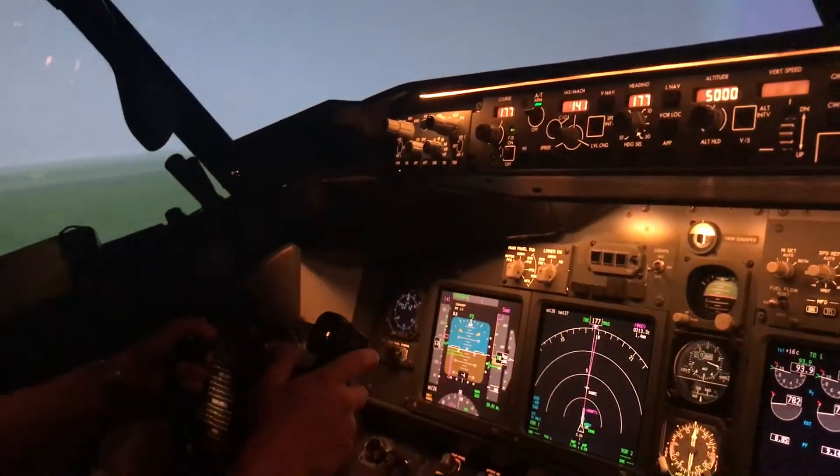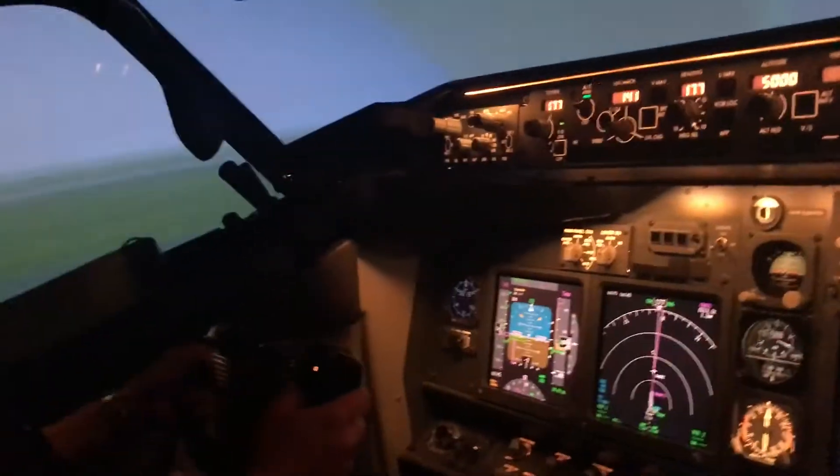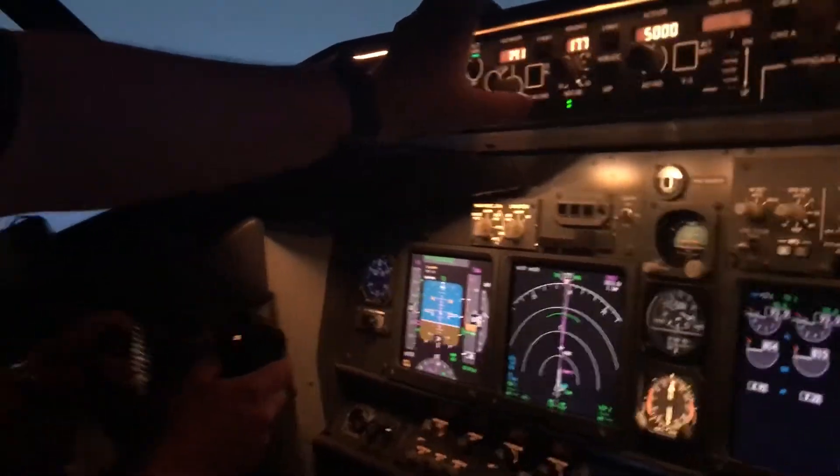V1. Hang on. V1. Rotate it. There you go. Bring it on up. Positive. Positive right. You're up. There you go. Very good.